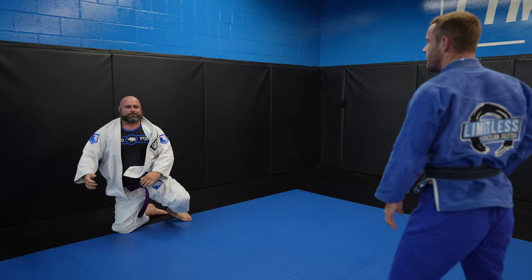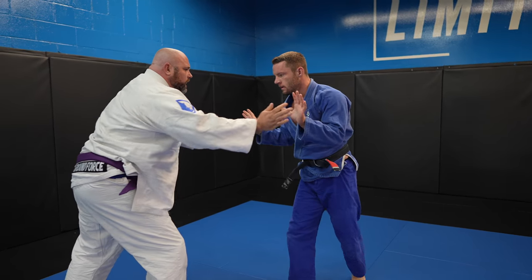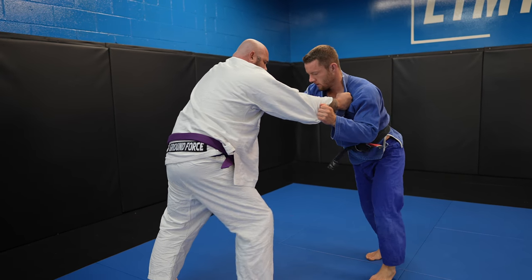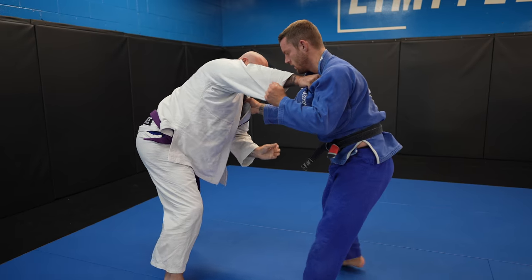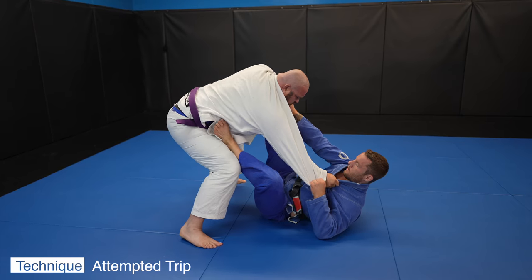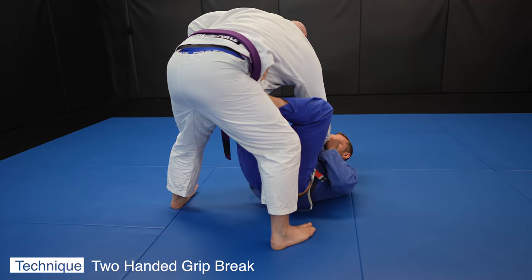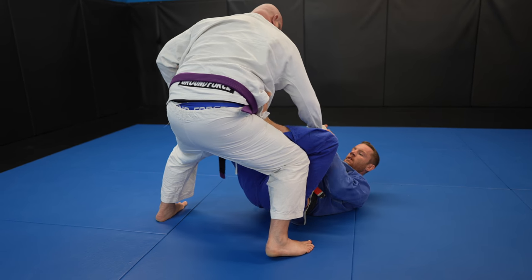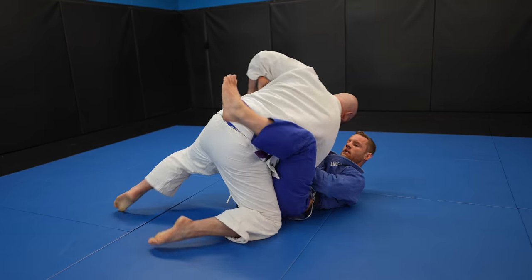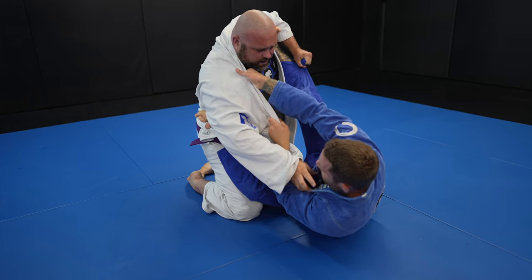Even if they try to escape, it doesn't matter which direction they move or turn — you should be able to finish from any angle as long as you have control of the wrist. The reason I was able to get the ankle pick was because John didn't have control of my lapel, but now he does and it's proving really hard to remove that grip, so I just pull guard and try to sweep him right away but it doesn't work. Remember: always break grips — if they have grips on you, they're controlling you. By removing John's grip from my lapel it's a lot easier to maneuver his arm, but I abandon that and go to his lapel to break his posture.